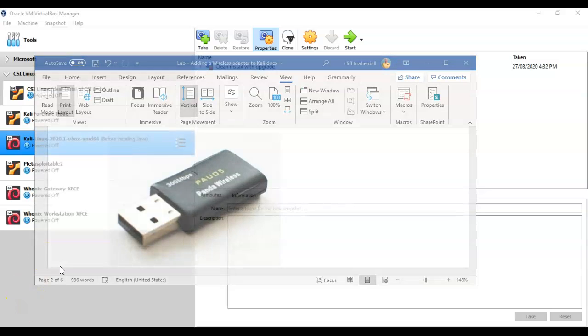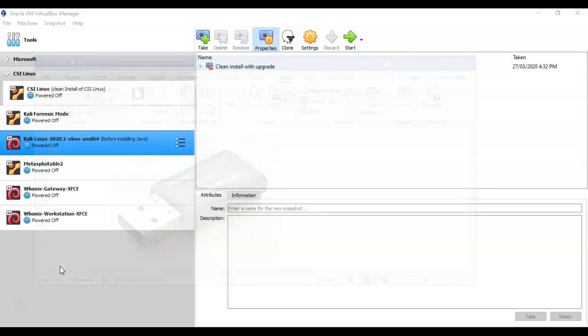The next thing we have to do is ensure that our VirtualBox installation has the extension pack installed for that particular version. I've already done that — the extension pack is installed, and now we're going to enable USB support for version 3.0.